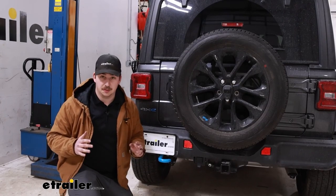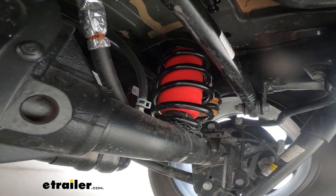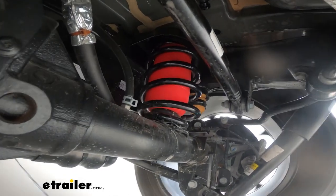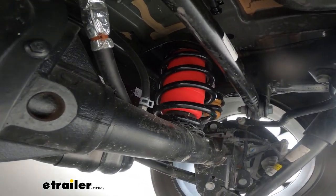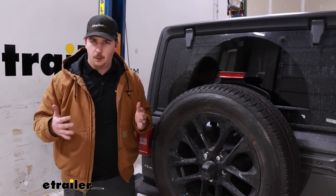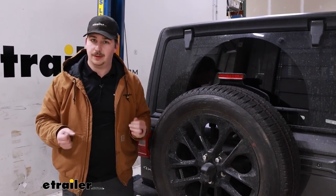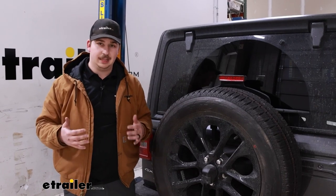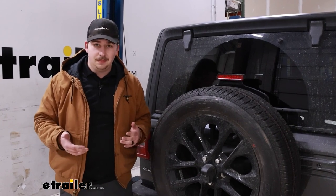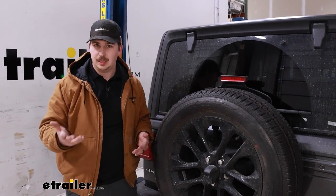I noticed a huge difference in the side-to-side body roll of the Jeep — there was essentially none, and everything felt very responsive and snappy for all of the turning. Any sort of evasive maneuvers you need to do on the road or just eliminating body roll are going to work really well. In real-world use, the side-to-side improvement is really just overall ride quality — improving how everything feels when turning, being less reactive to wind on the highway, and reducing body roll. The up-and-down improvement translates really well to any trailers we're carrying or heavy loads in the hitch.